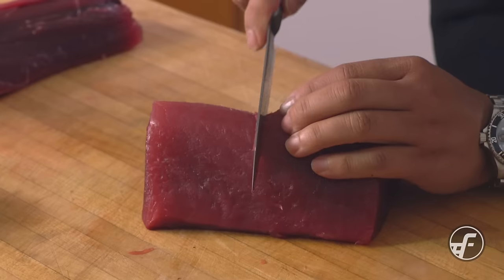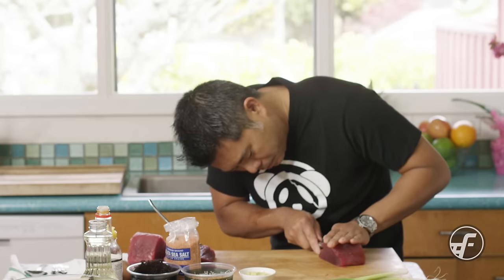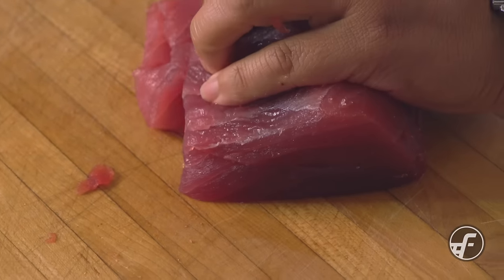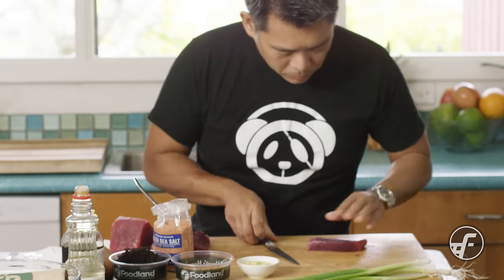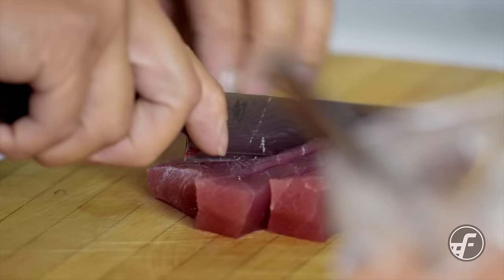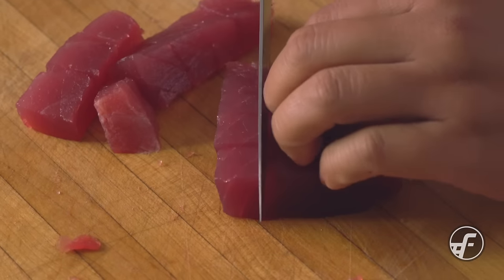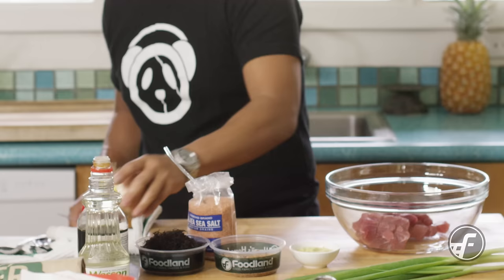Next I'm going to find a nice section here and go ahead and dice that. You can get blocks at the store, you can get steaks and dice those. When you're getting a piece of ahi you really want to look for something that's very fresh, very bright, has a nice color. I like to dice the ahi into about three-quarter inch pieces — I think that's a great size. Half inch might be a little too small, and one inch pieces might be a little too big to blend all the flavors. When you're dicing the fish, you really want to stay away from pieces that have a lot of sinew in them.